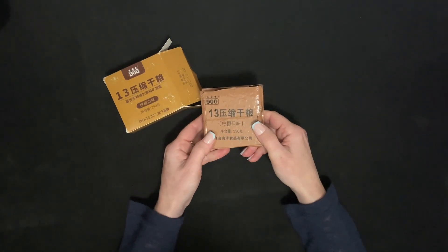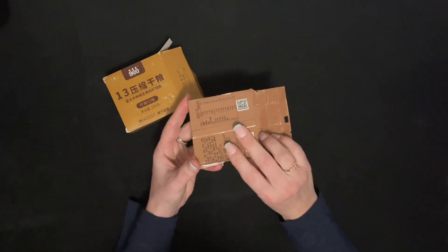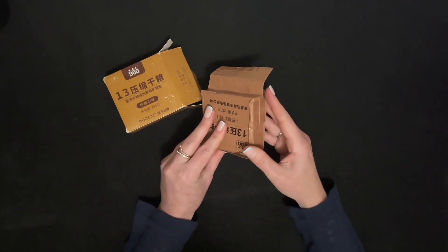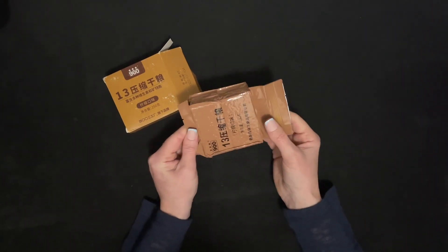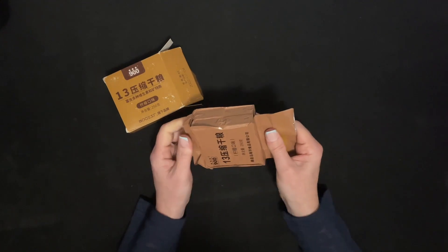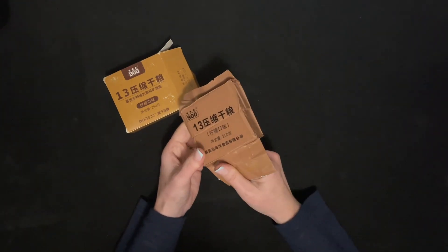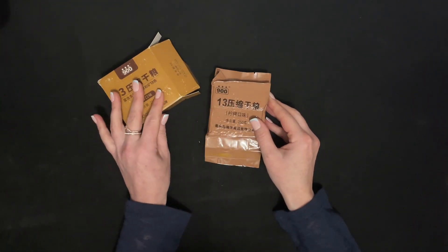It's just a brick. It kind of feels like it's scored in half, so I think there are eight of them in here. And there were different flavors — one was just called salty, and I think there was caramel.